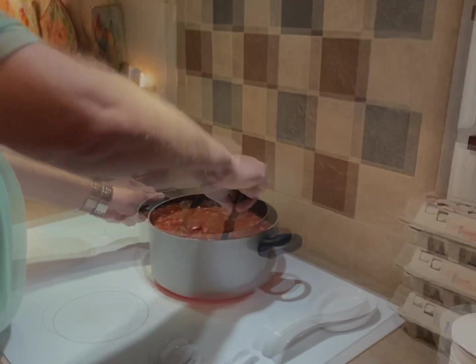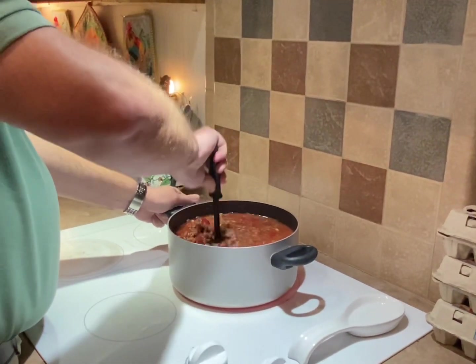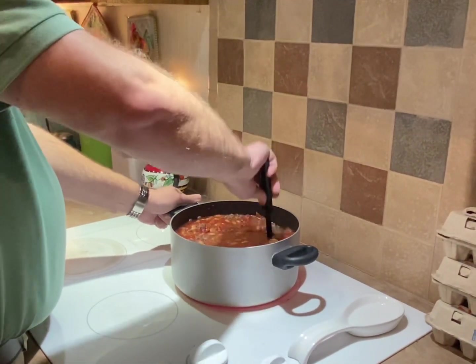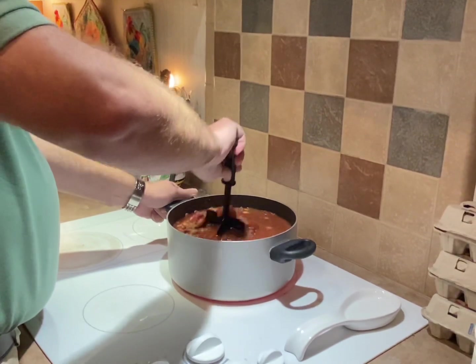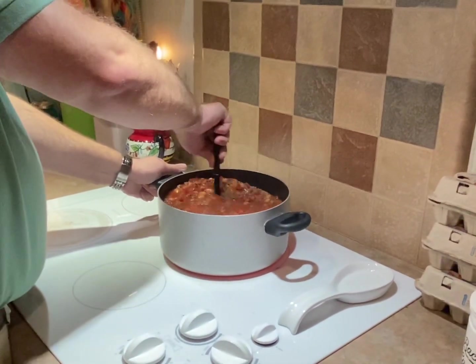It looks delicious. They didn't have the petite diced tomatoes. Oh, okay — these are going to be big chunks. Jenna's not going to like it this much. We'll have to chew up her tomatoes for her.